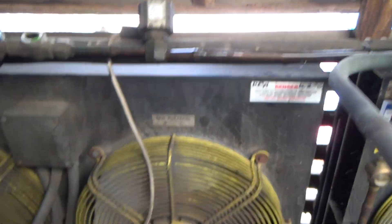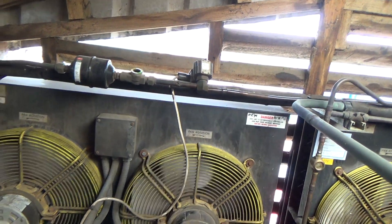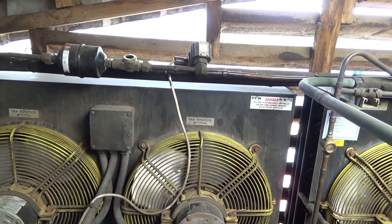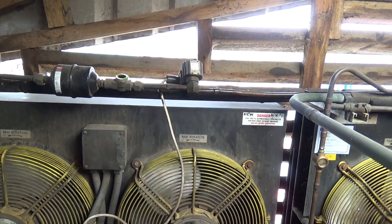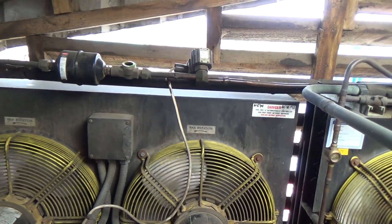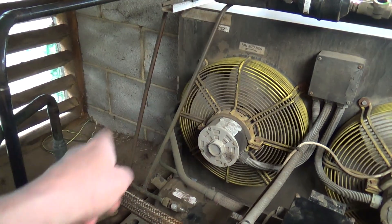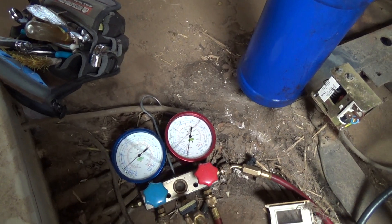I've got the other solenoid energised for the ice builder, because the milk's one degree in the tank — I can't energise these valves automatically off the controller when the milk's that cold. So it should be able to get out through the other liquid line, just teed down here into two — goes off to the ice builder and comes back up the suction. We'll give that five minutes.